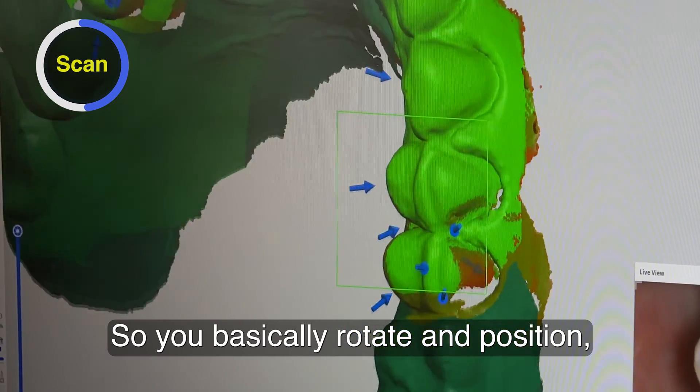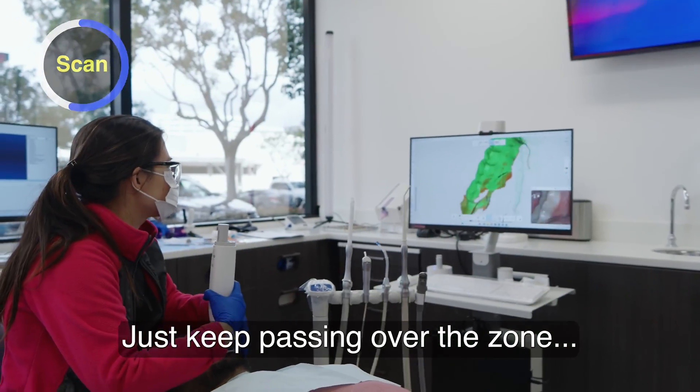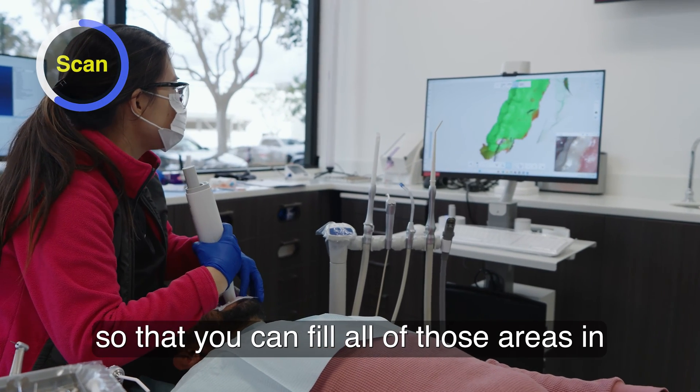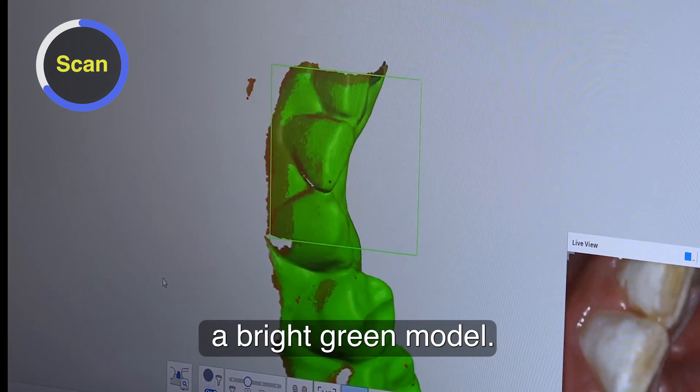So you basically rotate in position. You see red and orange is like low data. Just keep passing over the zone and rotate enough so that you can fill all of those areas in and convert the model into a bright green model.